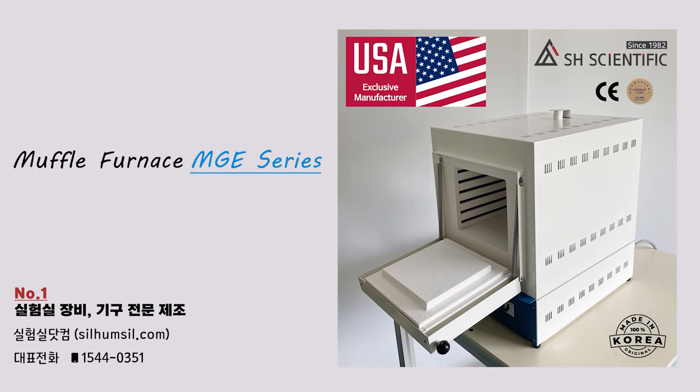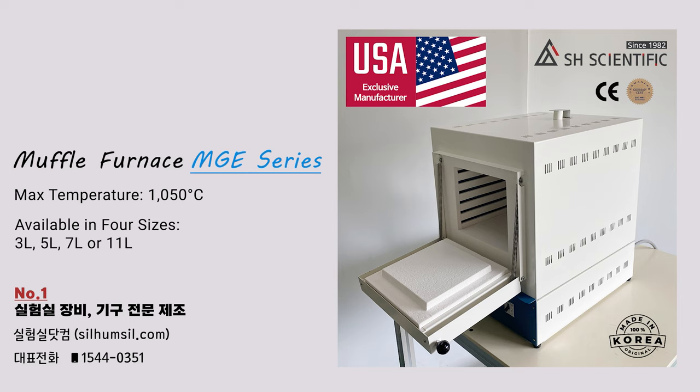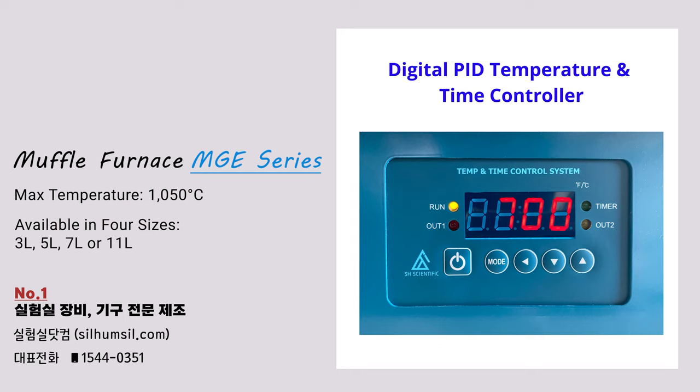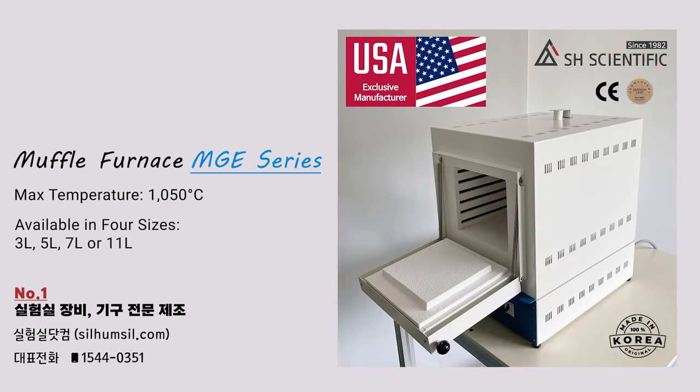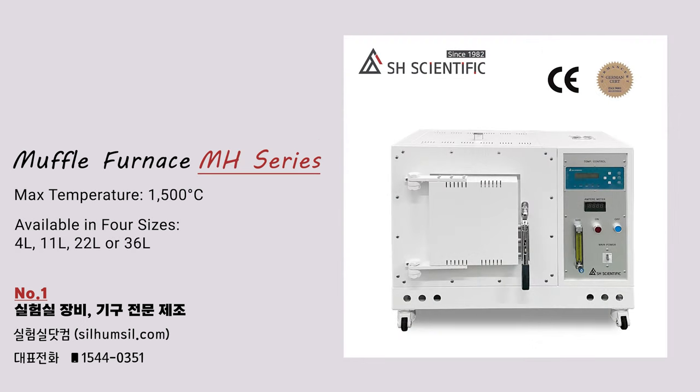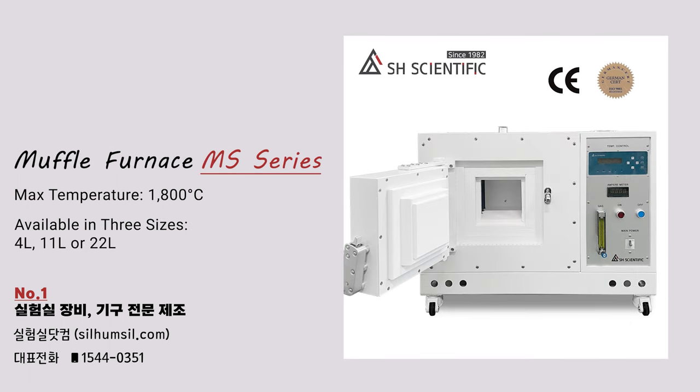Today, I'm excited to introduce our MGE series of Muffle Furnaces. The MGE is our most economical line, but it still operates at temperatures up to 1,050 degrees Celsius. It comes in four sizes: 3, 5, 7, or 11 liters. All four sizes have the same digital controller temperature stability of plus-minus 1 degree Celsius. Today I'm going to feature the 3-liter version. By the way, we do have 1,200, 1,500, and 1,800 degree options outside of this MGE line.